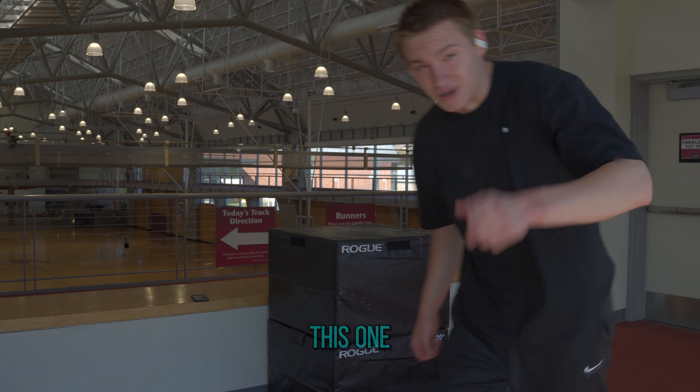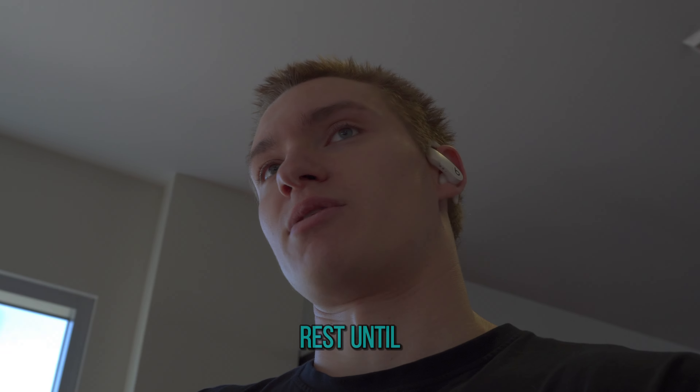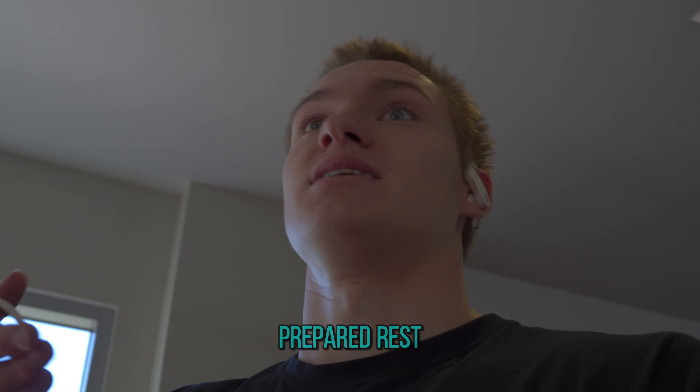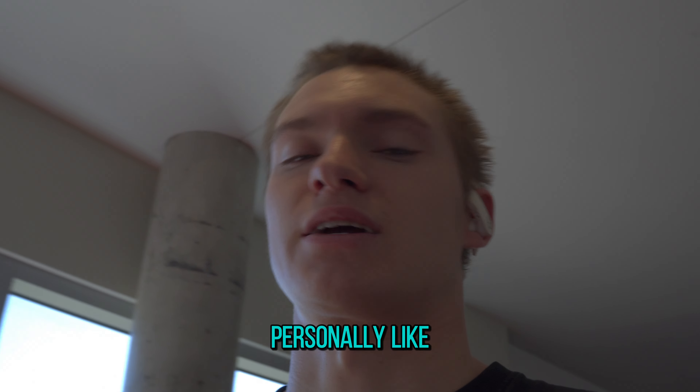I like this one personally. Just rest until you're ready to give your max effort — for me that's personally about two minutes.